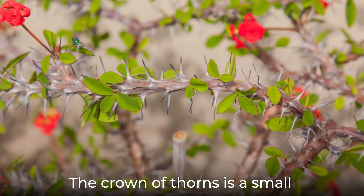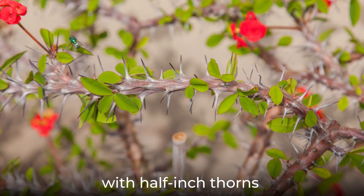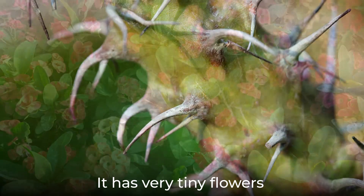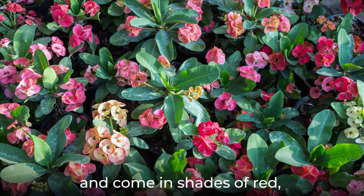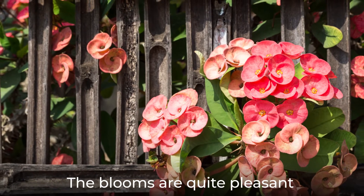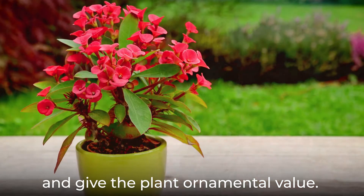The Crown of Thorns is a small and woody shrub with half-inch thorns that cover the main stems. It has very tiny flowers that are shaped like butterflies and come in shades of red, white, yellow, and pink. The blooms are quite pleasant and give the plant ornamental value.